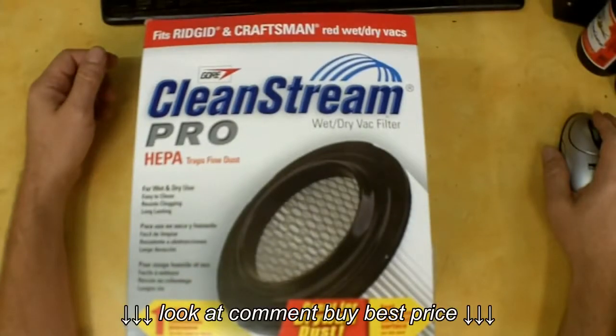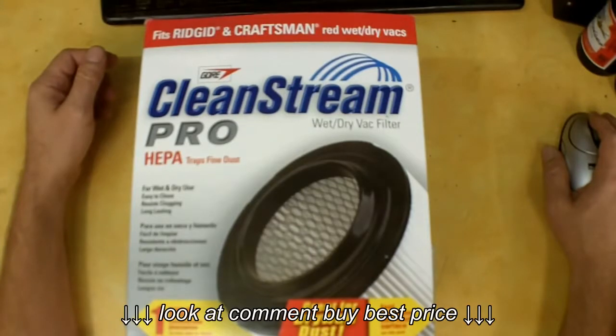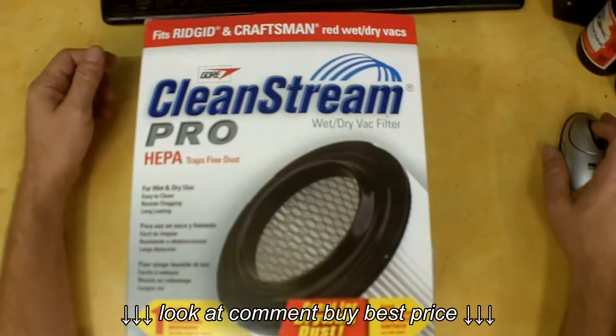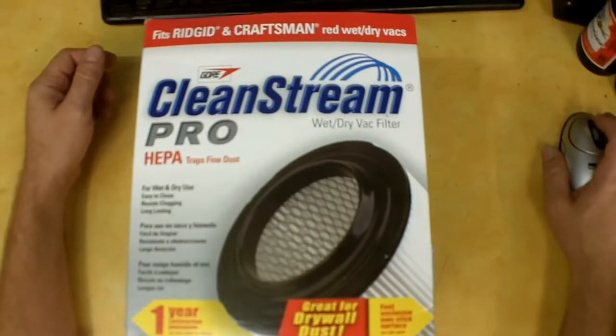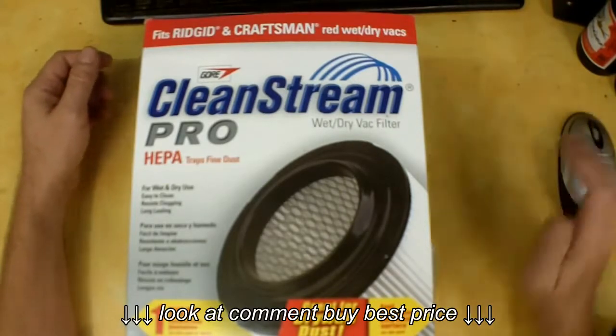I'm going to do a review on the Clean Stream Pro wet/dry vac filter I picked up from Home Depot. This retails for $32.97, which is exactly what I paid. The model number is 09093 and the store SKU number is 553600 for reference. They claim this filter is a 0.3 micron HEPA filter — that's actually pretty good — and it should capture 99.97% of particulates.